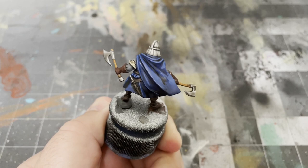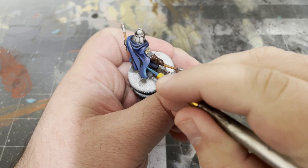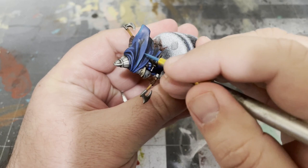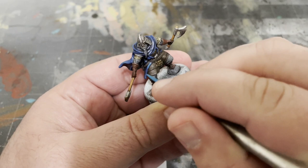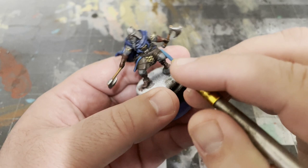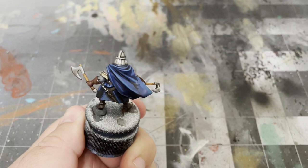To add additional highlights, add in equal parts of Emerald by Vallejo and paint a smaller portion of the highlights you just applied. You can then add another drop of Emerald to your mix to apply your smallest third highlight.